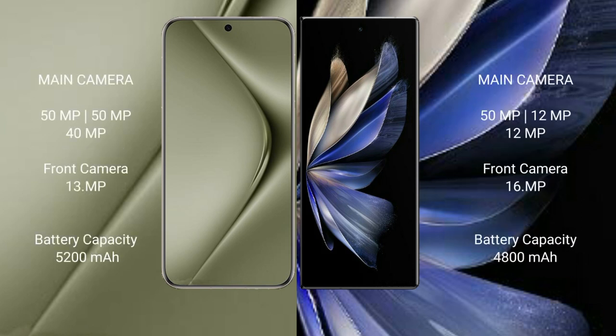Huawei Pura 70 Ultra features a rear triple camera setup: 50MPX, 50MPX, 40MPX, and a front camera of 13MPX. Vivo X Fold 2 features a rear triple camera setup: 50MPX, 12MPX, 12MPX, and a front camera of 16MPX.